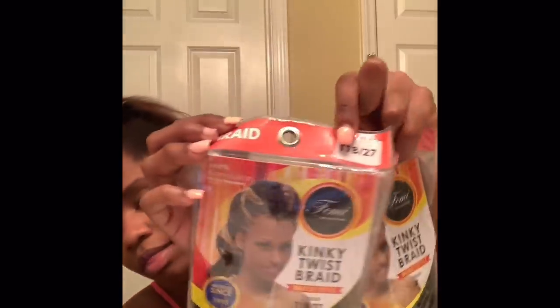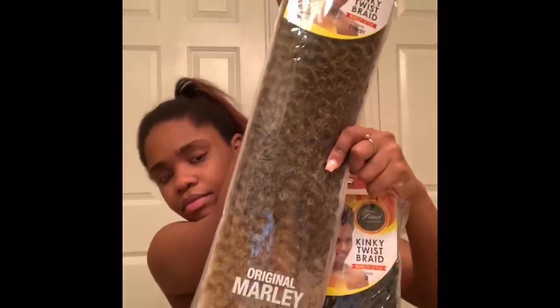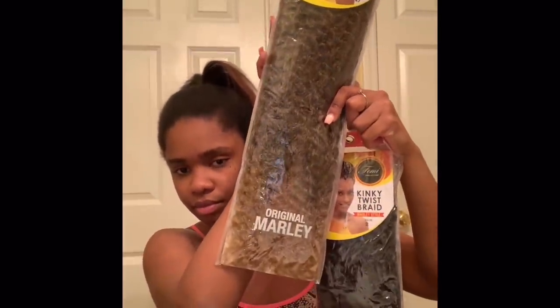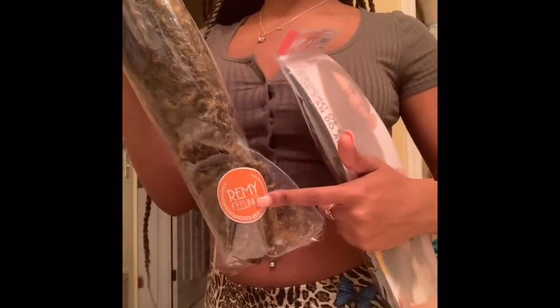You're going to need your hair. I got eight packs of the Femi Collection Kinky Twist Braid Marley Style Hair in the color 1B/27. This is what the color looks like. I also got two different styles. I like the Remy feeling better than the original Marley hair because it's softer and more manageable.